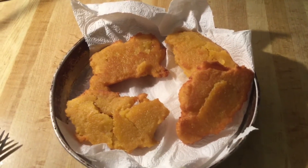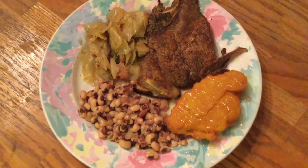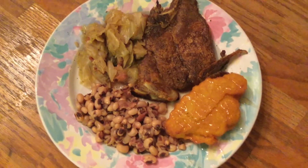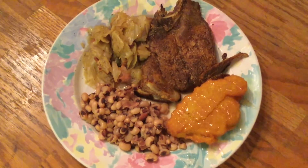I'll post a complete recipe down below in the description box. I fixed me up a plate and I'm serving it with a grilled pork chop, some cabbage, and some black-eyed peas. This looks so amazing. Now this is a true soul food dinner.